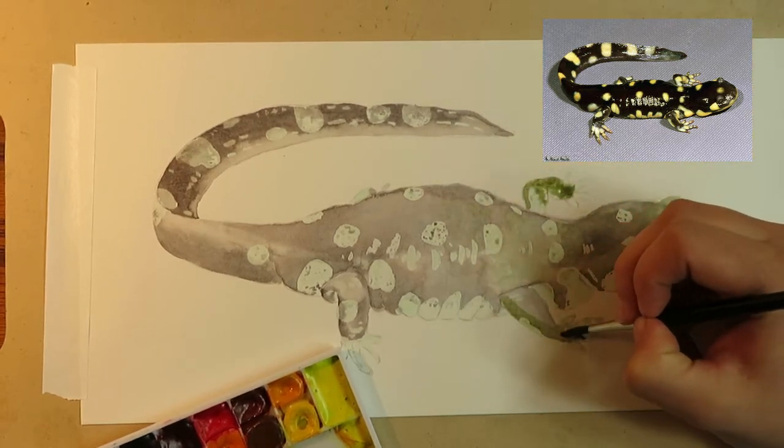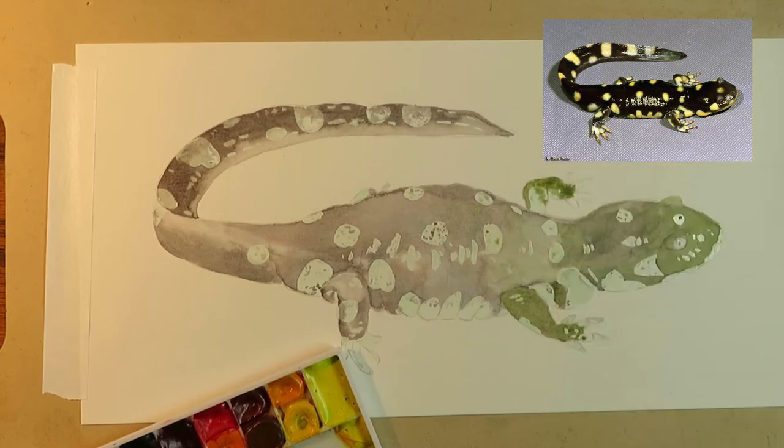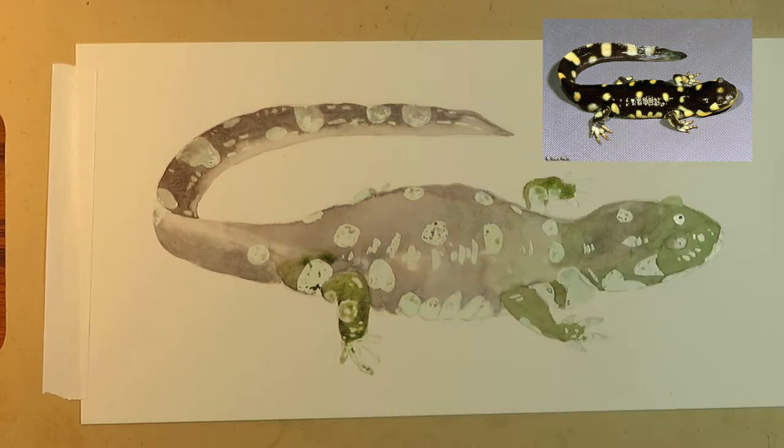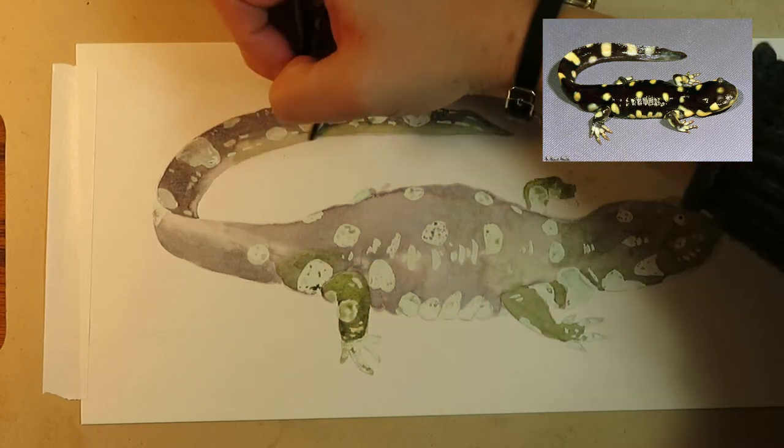Now that my shadow layer is dry, I'm going to come in with some undersea green and paint washes over the head, legs, and the end of the tail. I don't want to have any harsh lines, so I'm going to make sure I fade these out with a wet brush.